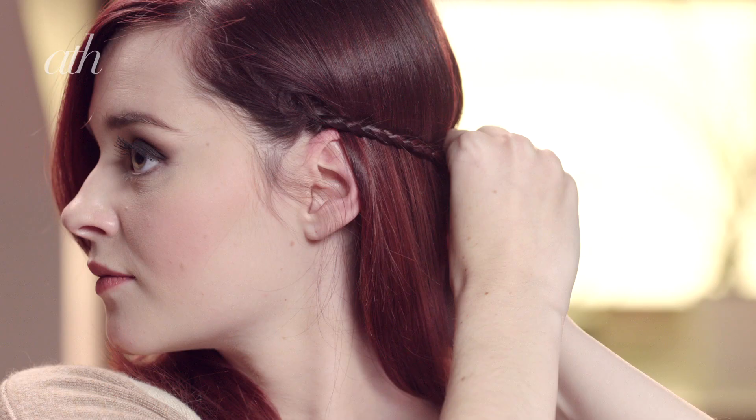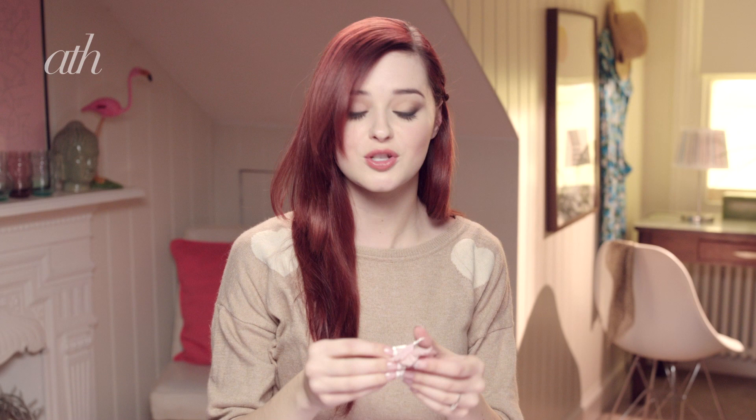And I'm just going to bring it around my head and pin it into place. So just to add to the boho effect, I'm going to add in a small clip flower. This would also help to cover up the hair grip.